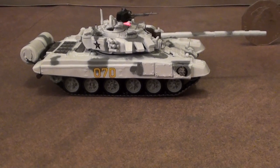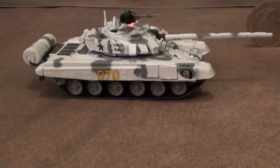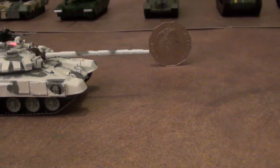This is an RC T90 1/72 scale model. It is my dad's dream come true.